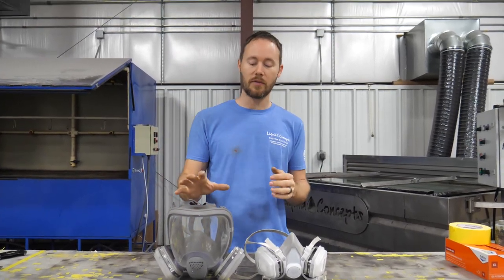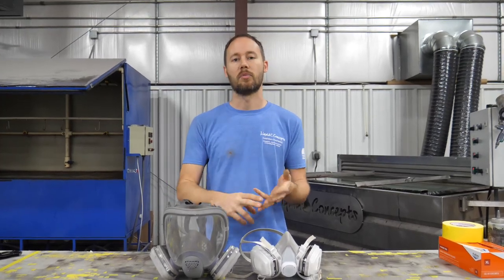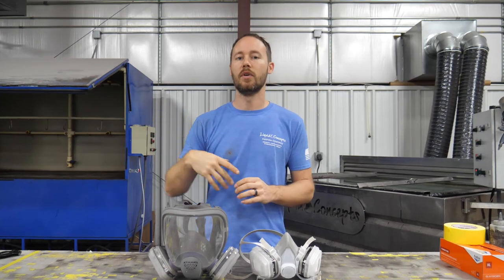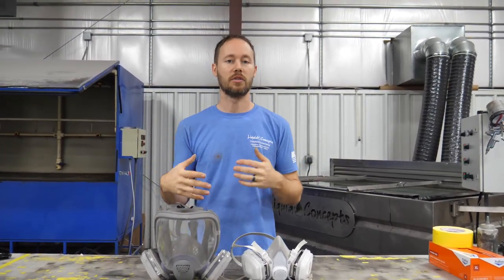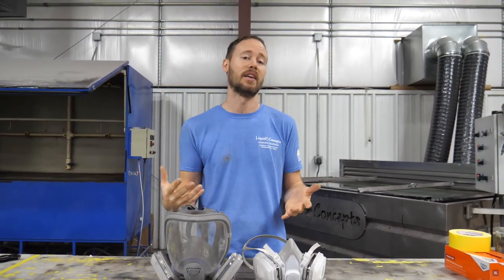Every time whenever we're spraying our paints, primers, clear coats, or anything like that in the booth or even in here doing production, we're always making sure that we wear our respirators to make sure that everything is as safe as possible.